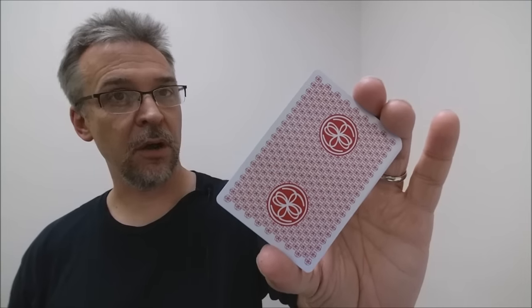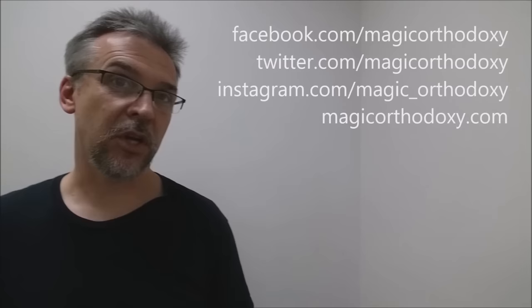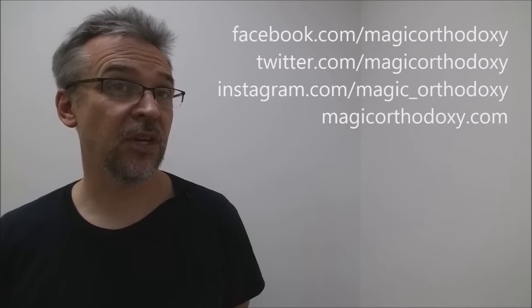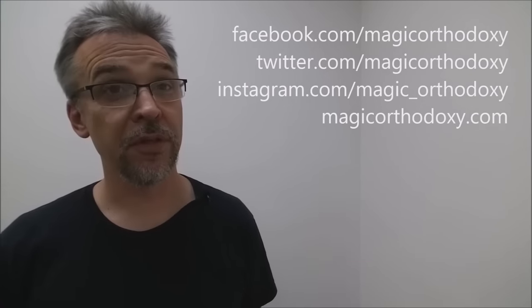That's my review of the Liars and Thieves deck from the Expert Playing Card Company. I purchased mine from penguinmagic.com, and if you'd like to purchase your own, I'd suggest you go there as well. Please like this video so other people can find it faster, and subscribe to the channel to stay up to date on the latest in cards and card magic. You can follow me on Facebook, Twitter, and Instagram at Magic Orthodoxy, and find more content at magicorthodoxy.com.